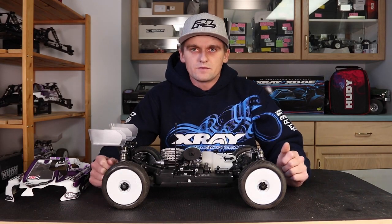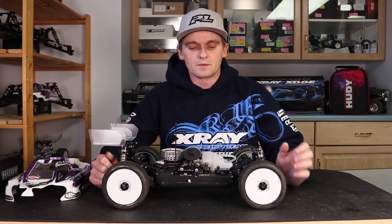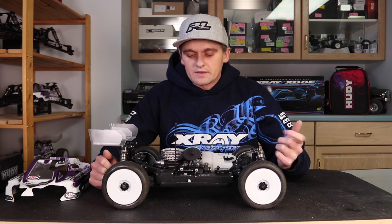Hi, my name is Ty Tessman and today I'm going to do a video about setting gear mesh and how I do it. Before we get up to the close-up shot so you can see the gears, I'm going to talk about some important things first.